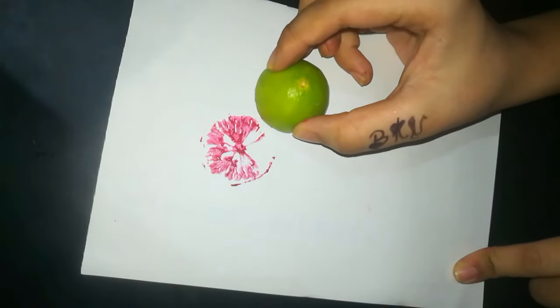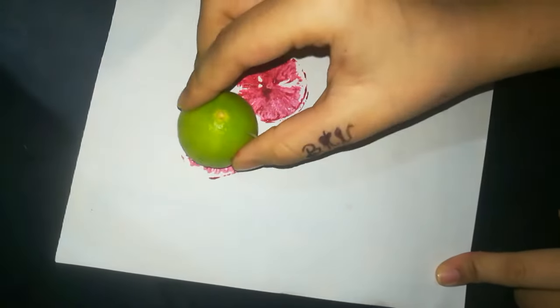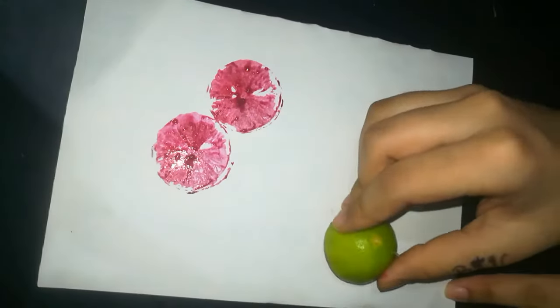Hi friends, welcome to Brihuti Jishvita Arts World. Today we are going to do lemon art. I have cut the lemon into half and applied red acrylic color with a brush.